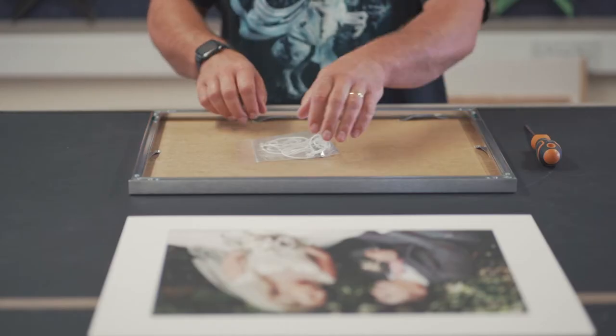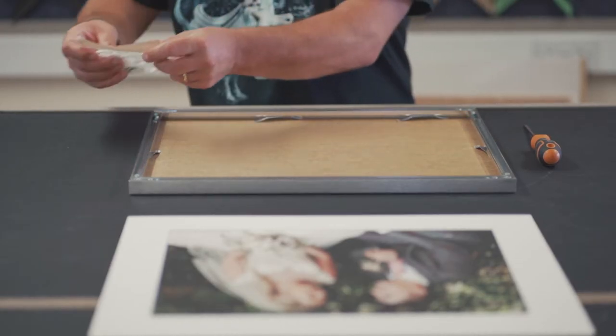When you receive your aluminium frame, please do not be overly concerned if the corners are not correctly aligned, as this problem will be resolved when you fit your artwork and realign the corners yourself.